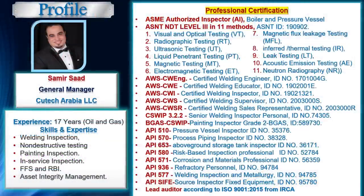This lecture is prepared by Samir Saad, and this is his profile.